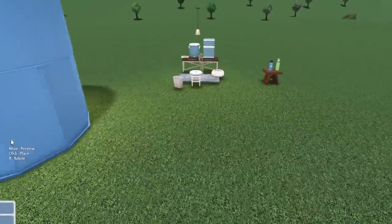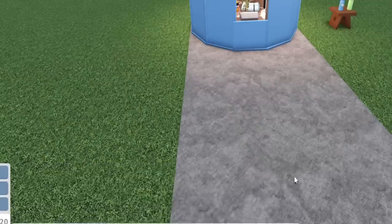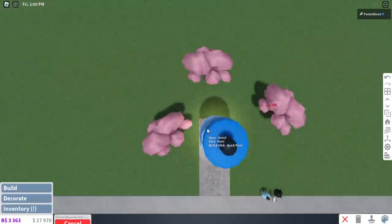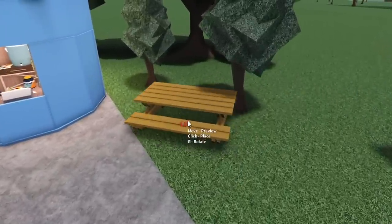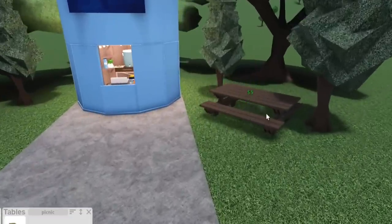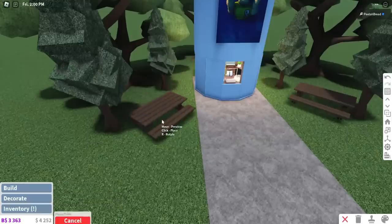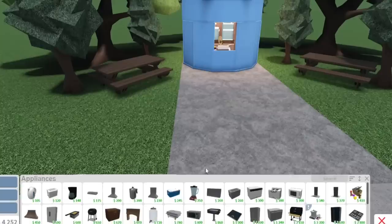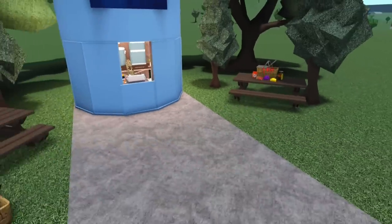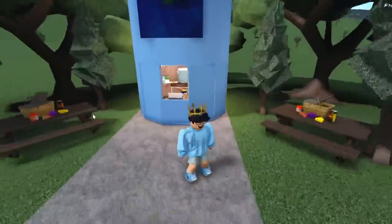And there we have it — our water bottle shaped water bottle stand! The furniture's not staying in, but that's fine. I'll grab some cherry blossom trees to put around this to help it out a bit. I'm tempted to put a picnic table around here even though it's just water and protein shakes, so I'll put picnic tables in two areas if you want to chill.